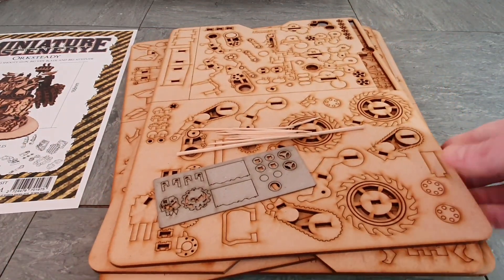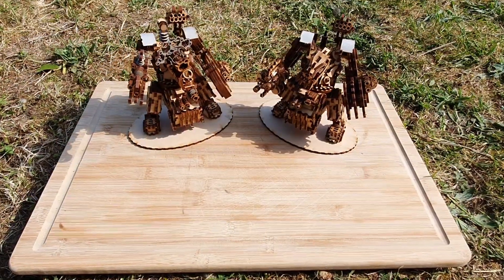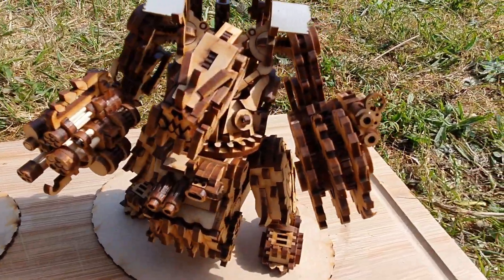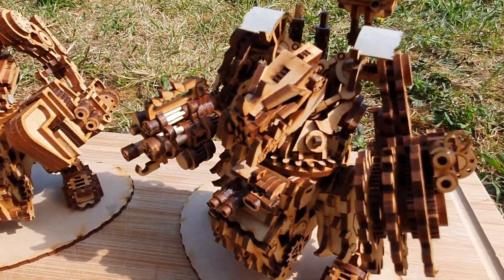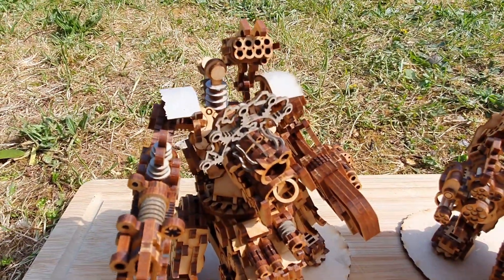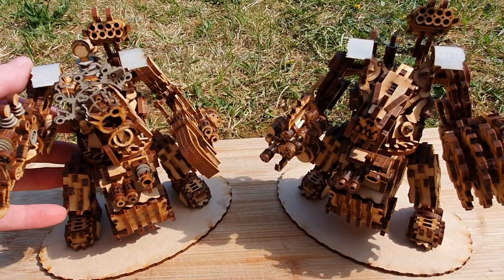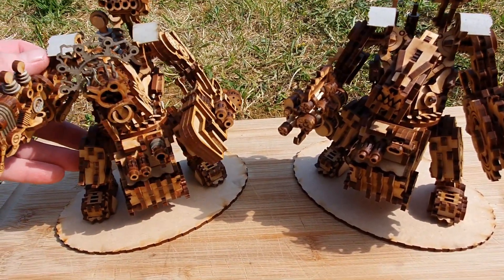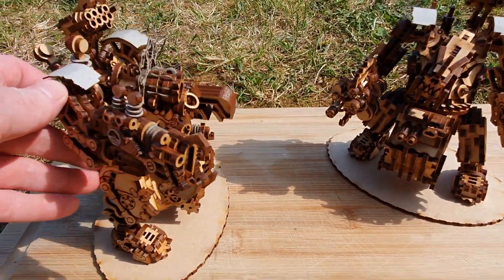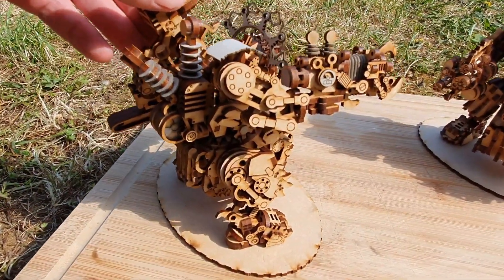I'm going to take these kits away, get building, and in the next part of the video we'll take a look at them built and I'll share my thoughts. Since the weather was so nice I decided to take the guys outside in the sunshine to show you them. These took a little while to build - these are extensive, intricate kits with loads of parts. The first one, Orc Steady, took me two days to build. The second one, B-Bork, having experienced the first, I did in one day.